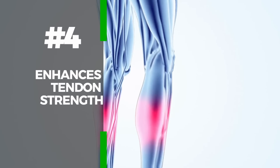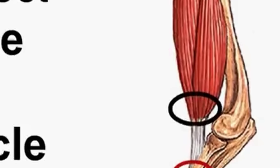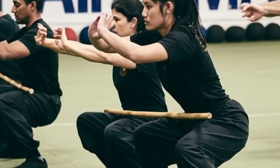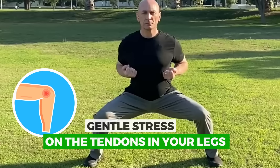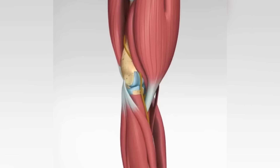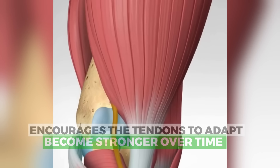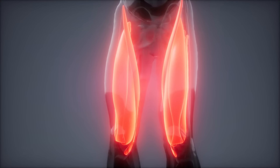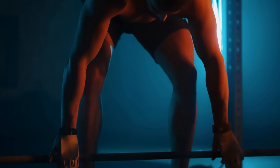The fourth benefit is enhanced tendon strength. The horse stance exercise is excellent for strengthening tendons, which are the tough, fibrous tissues connecting muscles to bones. When you perform the horse stance, your body maintains a wide, squat-like position, placing consistent, gentle stress on the tendons in your legs. This stress is beneficial because it encourages the tendons to adapt and become stronger over time, much like muscles do. Stronger tendons mean better support for your joints and a reduced risk of injuries, especially in activities that require sudden movements or heavy lifting.